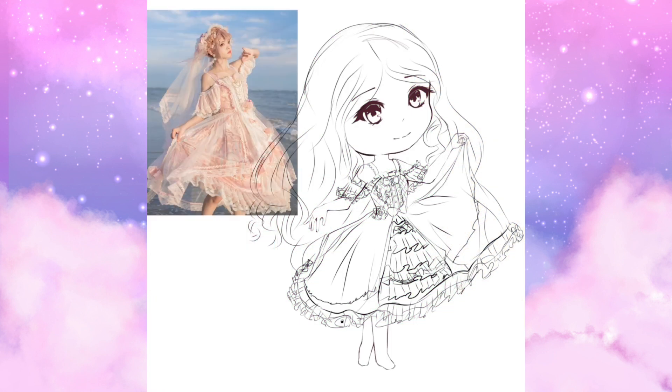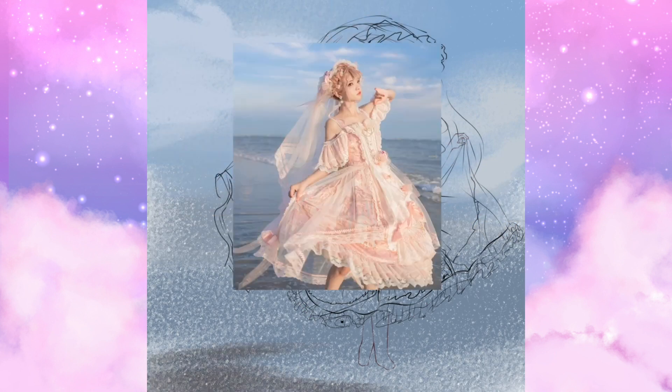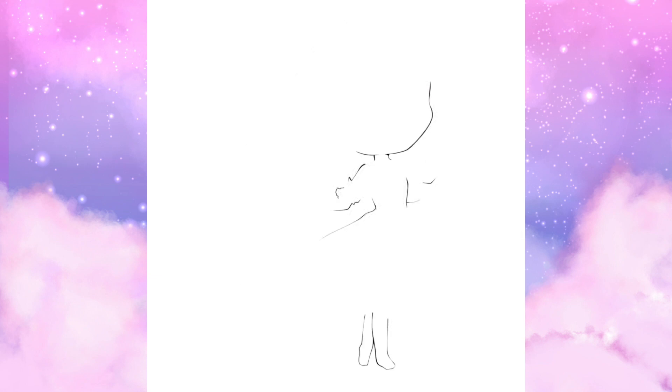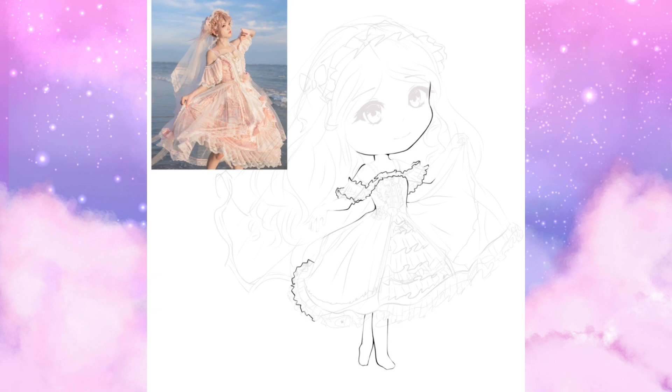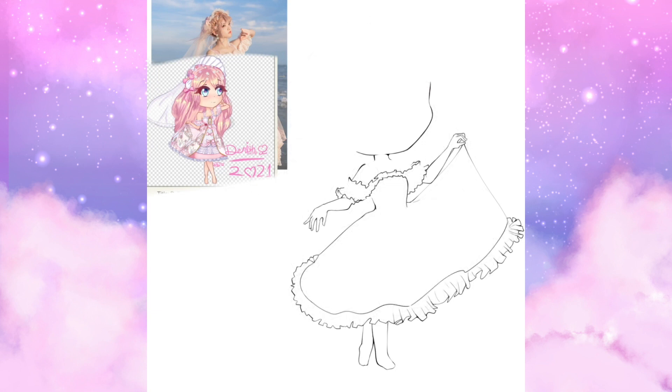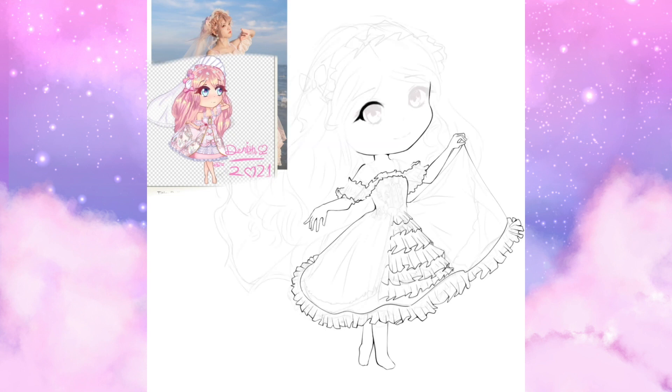I watched a few tutorials and used more references than usual, which will pop up here. For example, the eye reference was by a YouTuber I like called Yuki Buns. I think this piece has some of my best line work, so hopefully I can replicate that in the future with more practice. The eye reference from Yuki Buns really encouraged me to try a little bit harder with the eyes and experiment more with my eye shading later on.